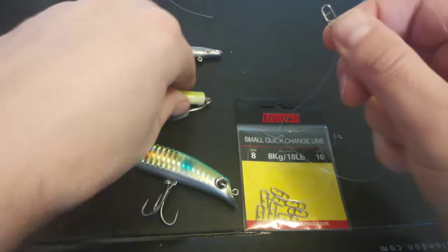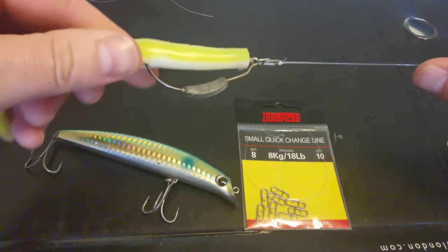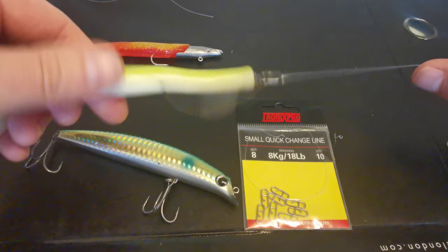Very handy and really secure. Haven't had a clip fail on me. So that's it folks, give it a go and see how you get on.